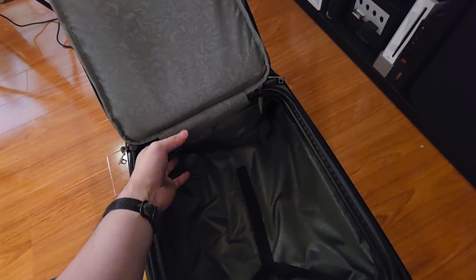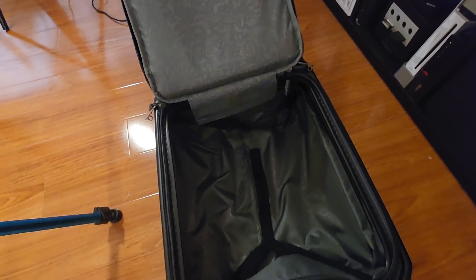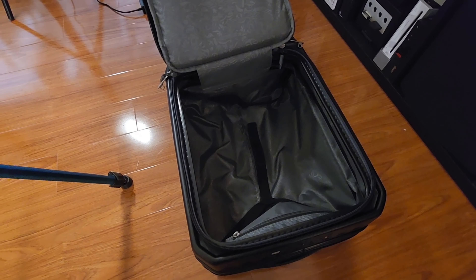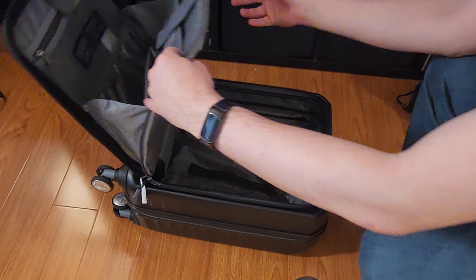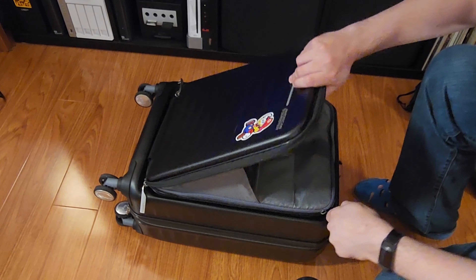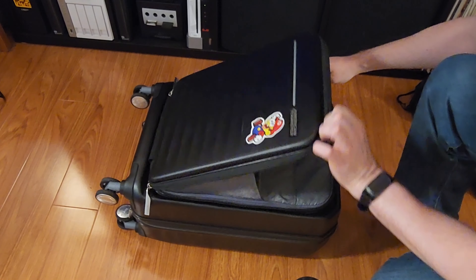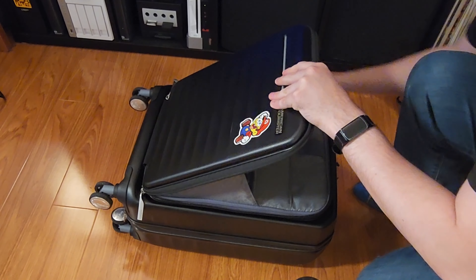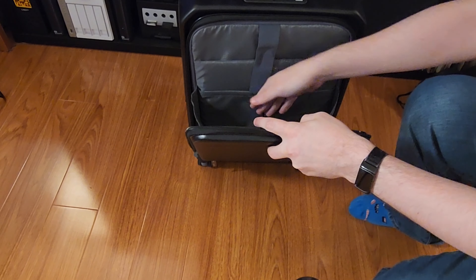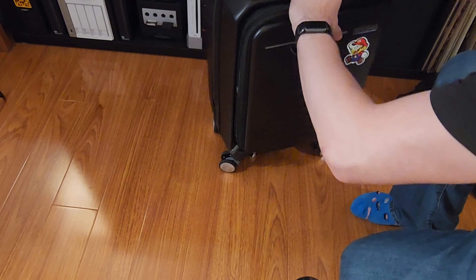The last thing is sealing this thing back up, which is a little annoying. When you want to seal it, you've got to flop it like that, and then you've got to find the internal zipper, and then you just give it a little zip like that. Then you can flip it over and slide whatever you want in, and then use the main zips again.